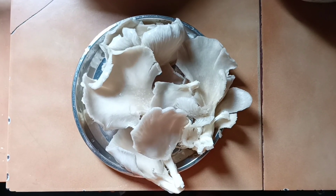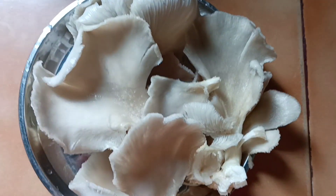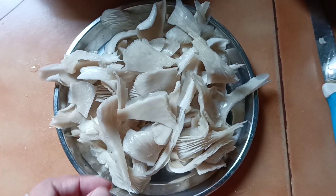Hello friends, my name is Sitarra. I am using my YouTube channel Sitarra. I am sharing the recipe of mushrooms. Please like, comment, share and subscribe.